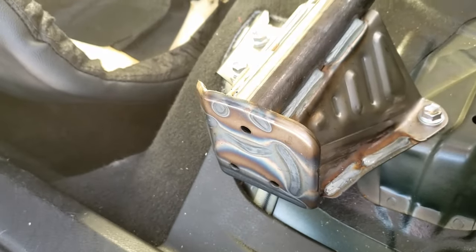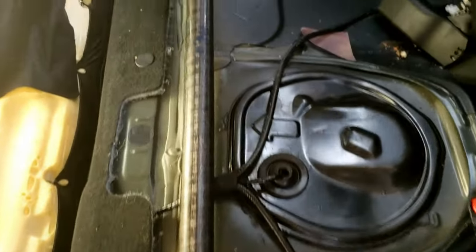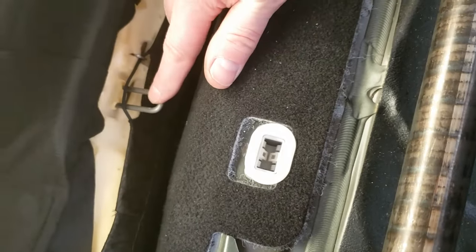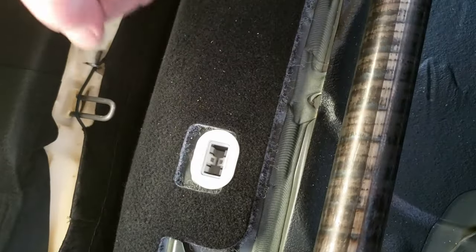That's minor, but you could potentially damage your material on the edge and then it'll never look right again. As you can see, these are the actual retainers for the base of the seat, and these are the clips that go in — that's why you got to give it a good tug right there. When you're pulling up on both sides it pops fairly easy, but just give it a good quick tug.